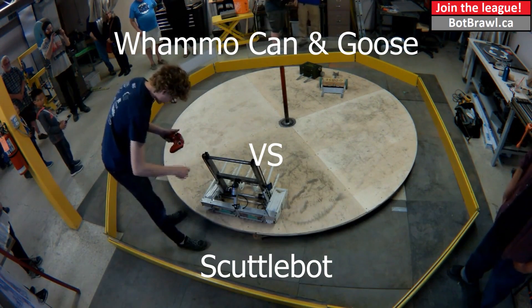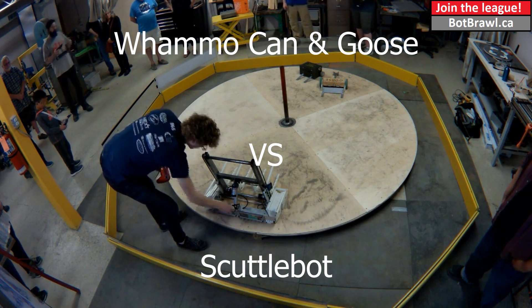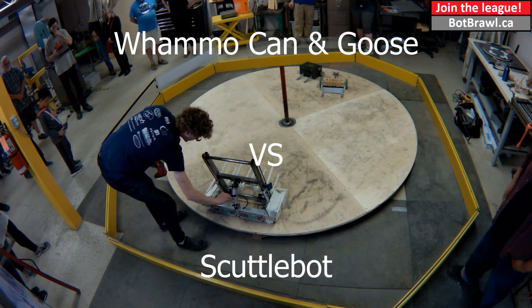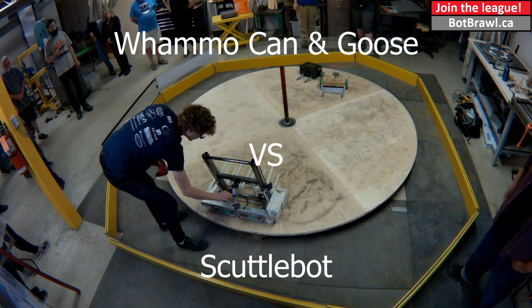Your eyes are not deceiving you. That is an ammo can that has been motorized. This matchup is Whammo Can — which is its name — Whammo Can and Goose.